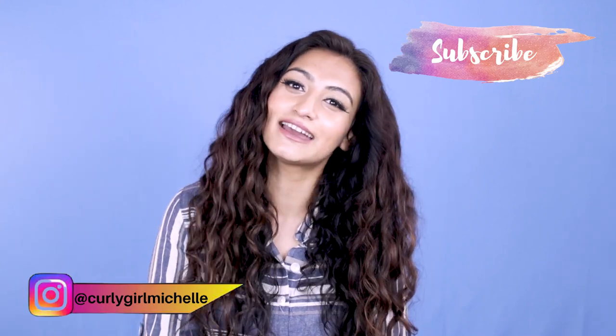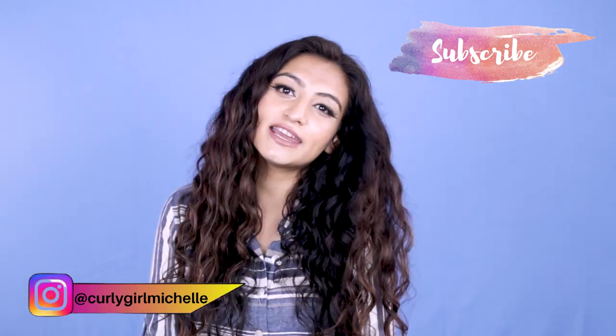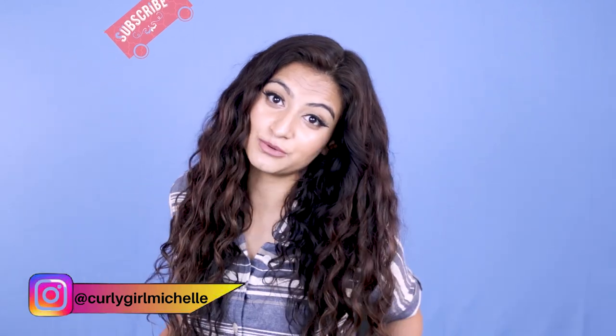Hi guys, my name is Michelle and I create hair, makeup, and lifestyle content here on YouTube. Today I'm having another go at the Denman brush — we all know what happened the first time. So if you guys want to see how things went this time, keep watching.